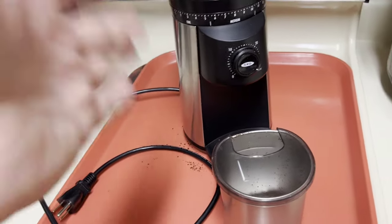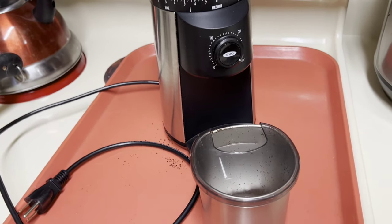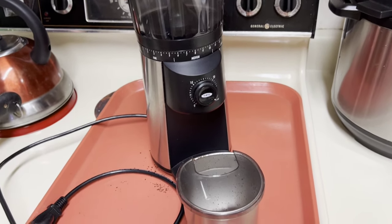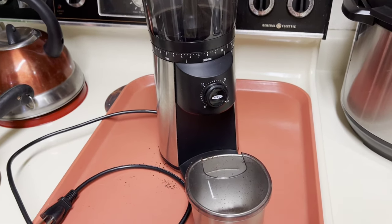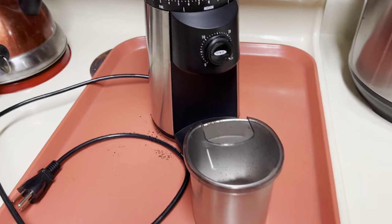Would I buy this product again? This is my first ever coffee grinder so I have nothing to actually compare it to, but yeah, I would make this purchase again. It serves its purpose for me. I've had it probably a bit over a year now and I like it fine.